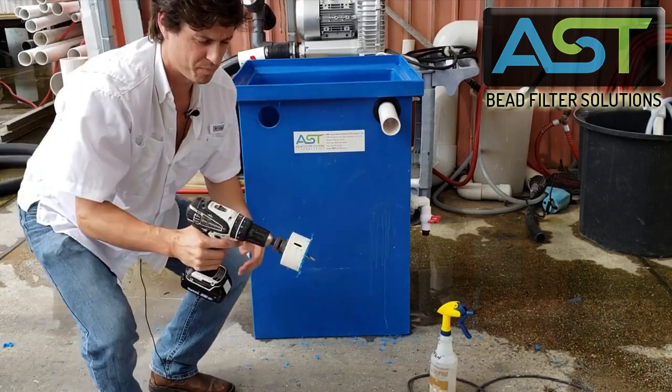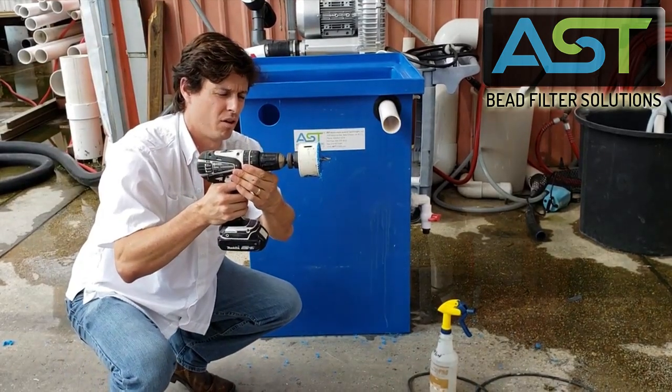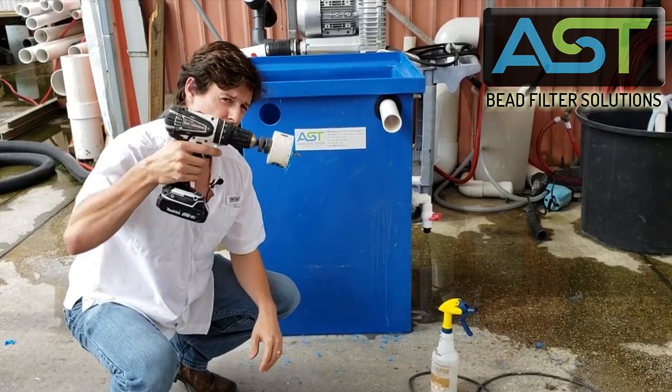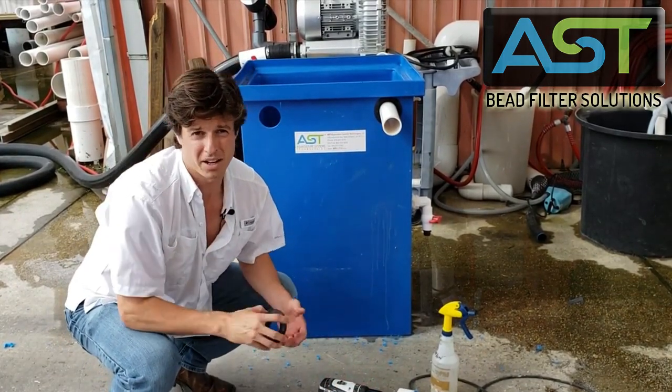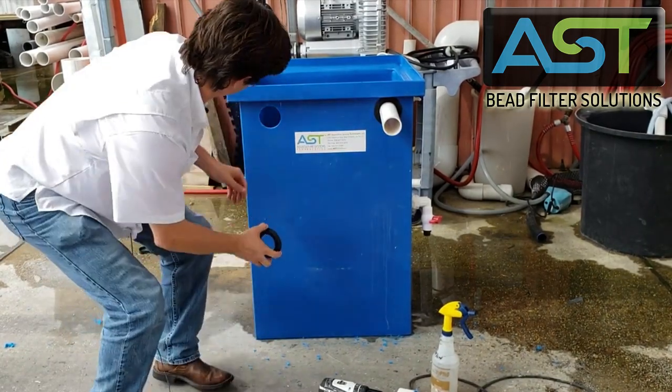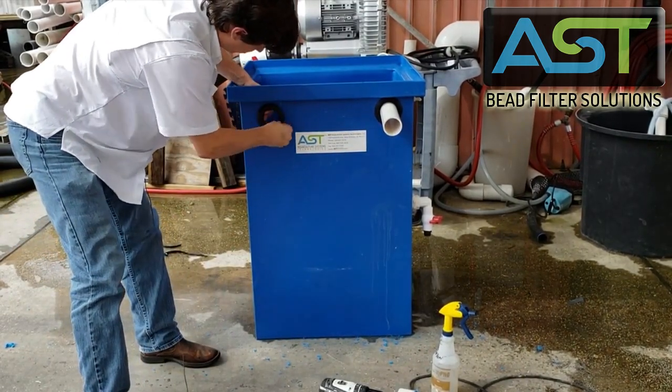One thing I need to make sure is to keep my drill horizontal. You don't want to be going in at an angle, because then your uniseal might not make a good seal. Really, it's as easy as this — popping this into place.